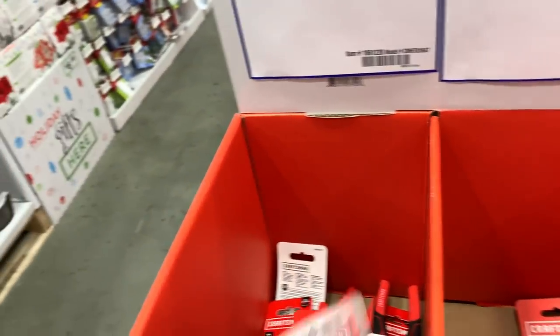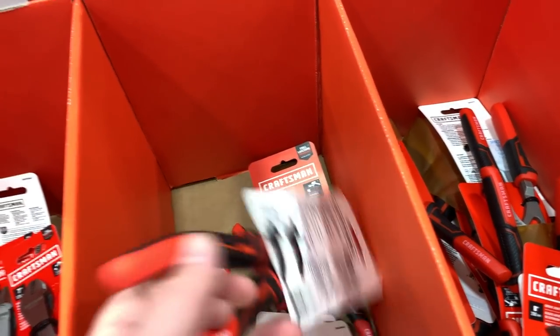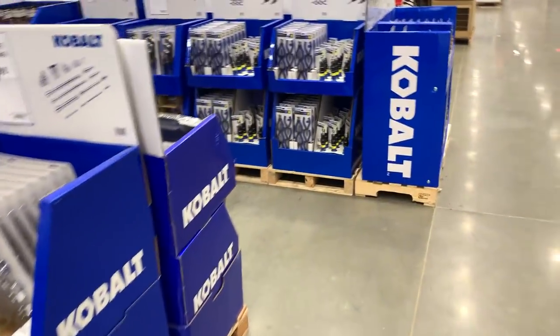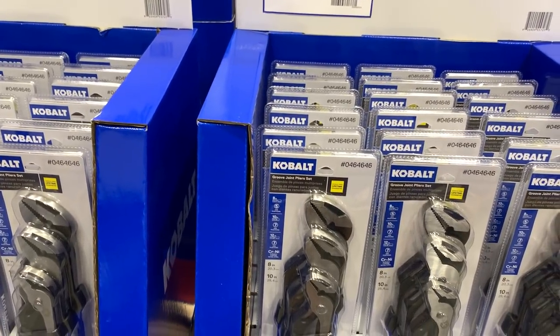We've got some diagonal cutters and needle-nose pliers for $13 and a single 8-inch for $9.98. But if you spend $20 you're not only getting the 8-inch but also a 10-inch and a 12-inch — it all depends on how much you want to spend, but value-wise that's the better deal.